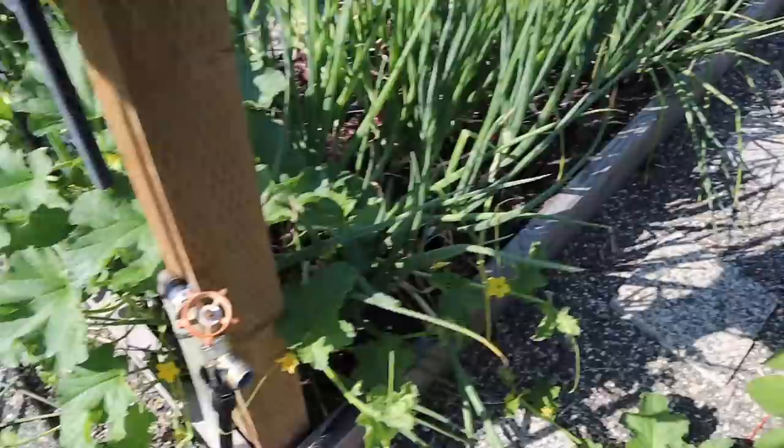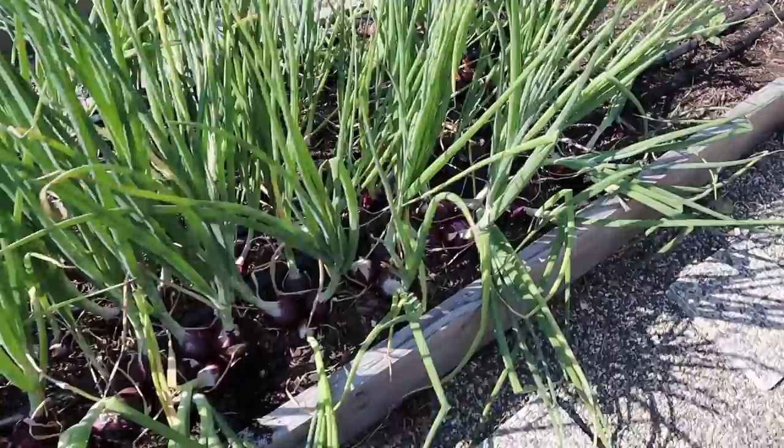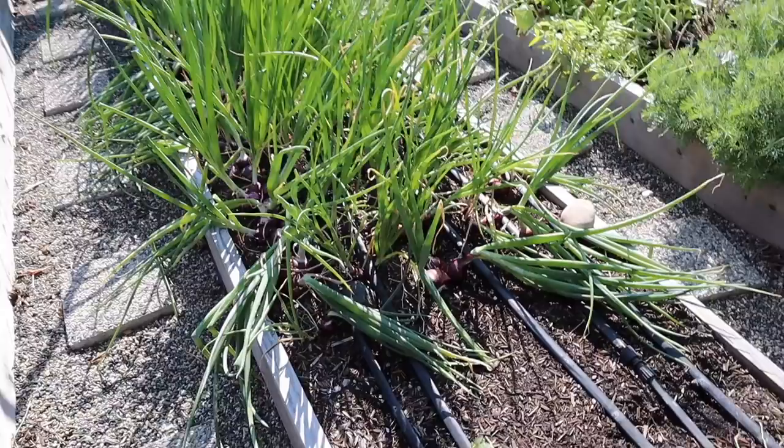Here's a question to ask yourself: how many red onions would you eat a week as a family, or as someone single? Think about how much you're going to use in a week, and then think about how much you want to plant.